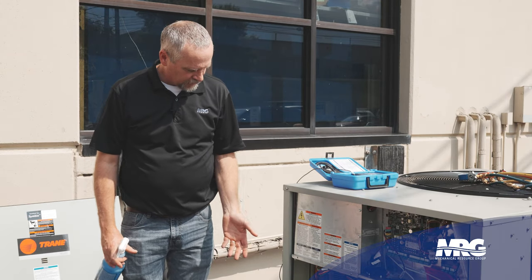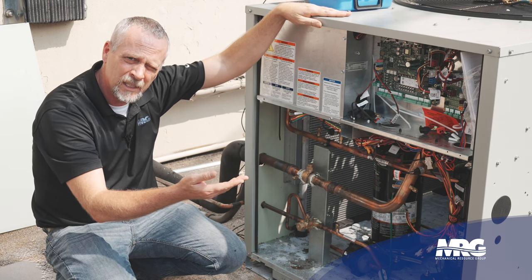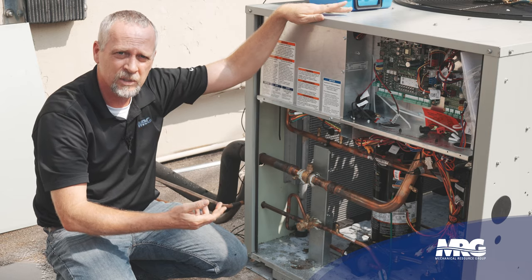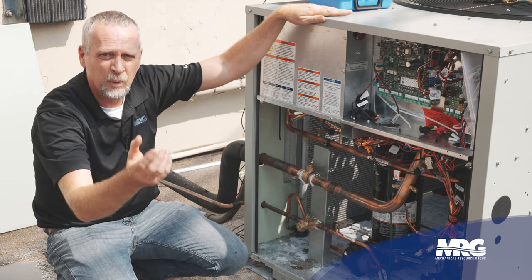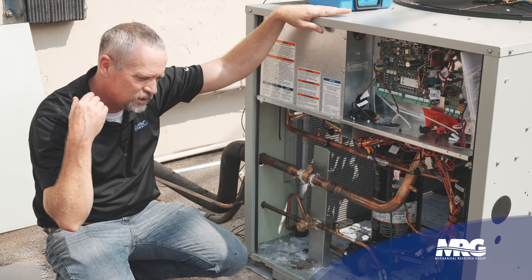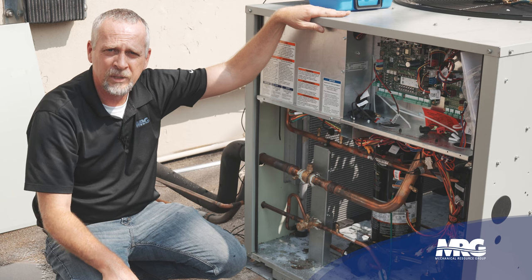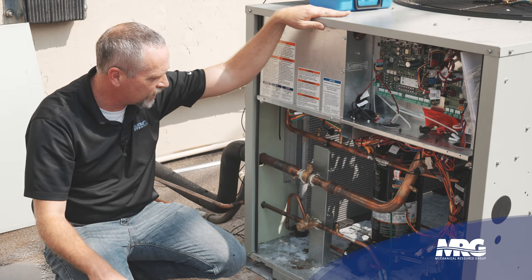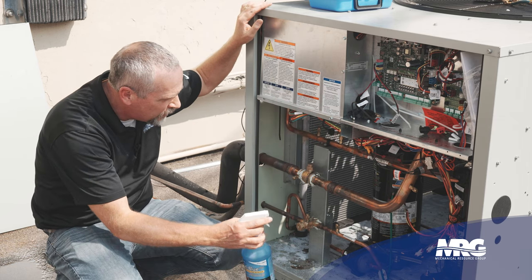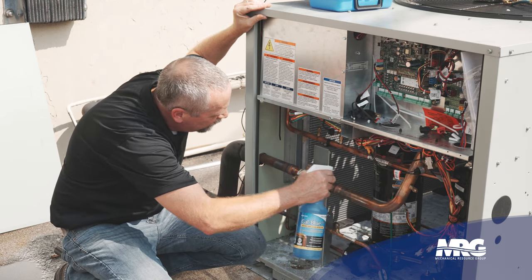A common leak point on some units is going to be your service ports where you hook your gauges up. You may pull your outside panels off to look at that, but since I'm down here I can look from the inside. I'm looking for visual indicators of streaks going down that coil with dirt stuck to them — that's going to be a little bit of oil leaking out. The fan pulls dirt from the air across that coil, it sticks, and you'll see a dirty streak on the condenser coil. That's a good initial check. If we've got a decent size leak, it may be as easy as these steps to find it, then you can quote the repair and talk to the customer.